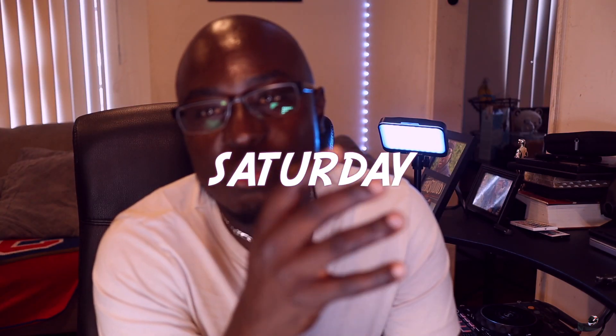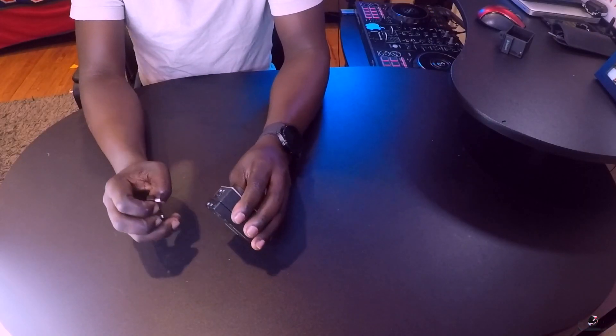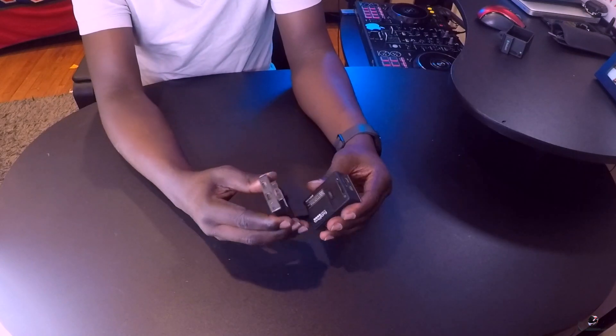What's up guys, this is RB on Two Wheels. If you haven't already, please do consider subscribing. I post videos every Saturday and I also post short ones regularly. That being said, today I'm going to be talking about this bad boy here.